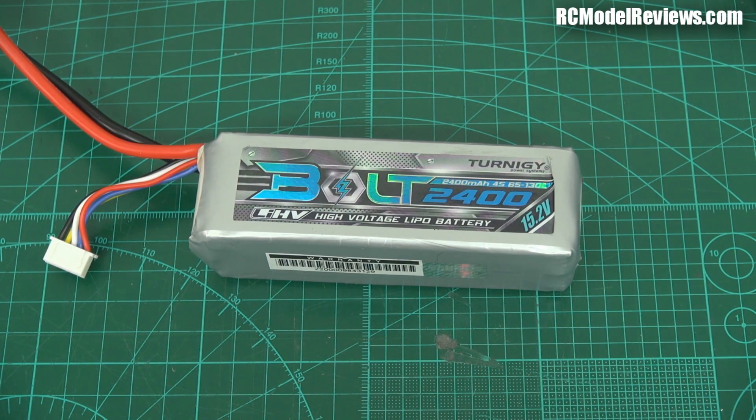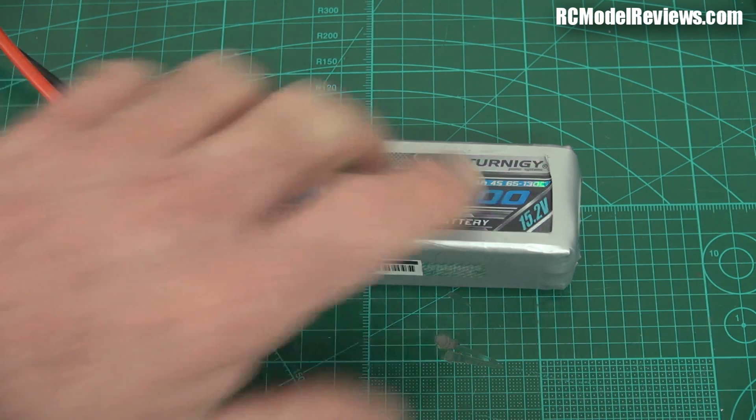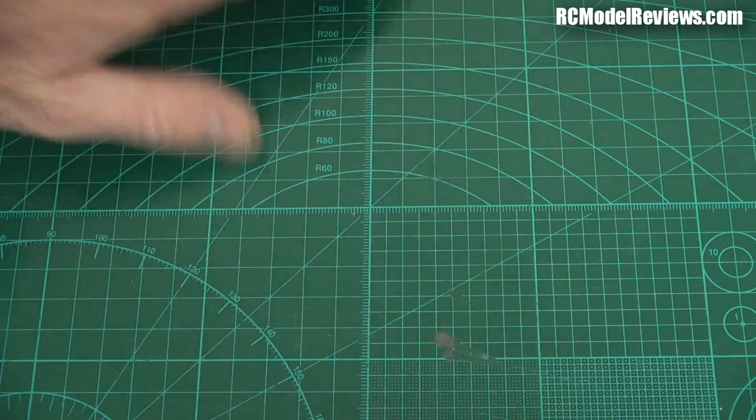So two more videos coming up — one on internal resistance, and one on these new Bolt batteries. Questions, comments — all the usual — put them in the section provided by YouTube and I'll do my best to answer them. Thank you for watching, I've got to get back to the bench. Bye for now.